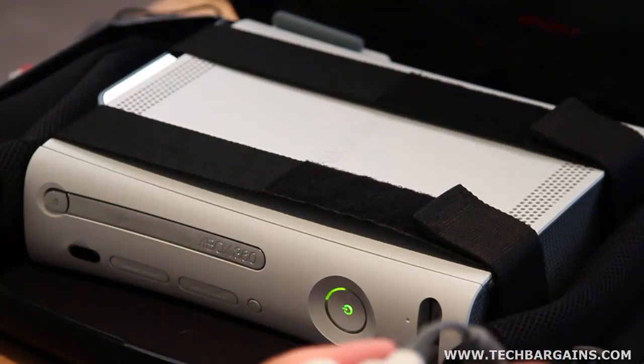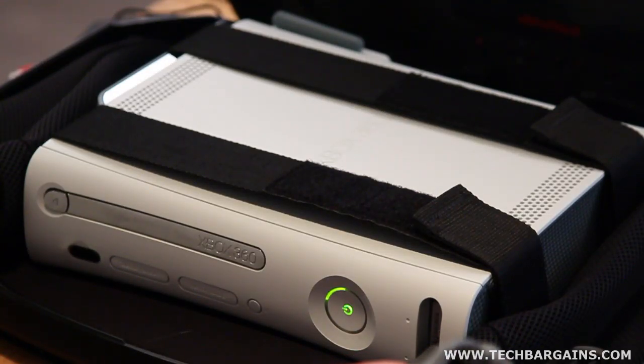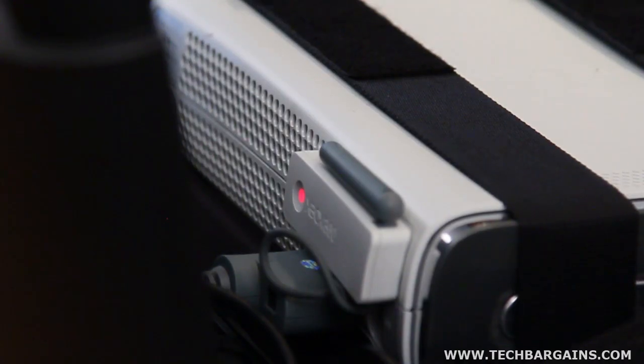We also liked that we could plug in our headphones and get a pretty decent amount of sound. Finally, we liked that we could completely run the system while it was strapped down in the shell of the G155. Frequently, cases that are designed for system transport are just that — system transport that will overheat the device if you attempt to run it in the case. The G155 is actually designed to allow players to play their games in a secure fashion, and the straps that hold it in place don't hamper the fans on the rear of the console.